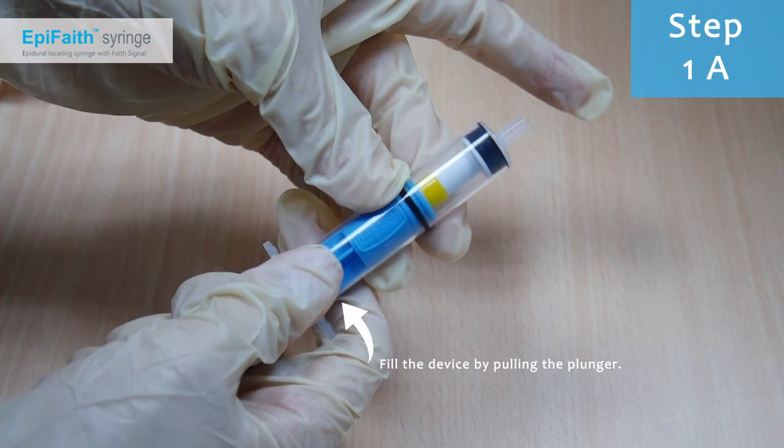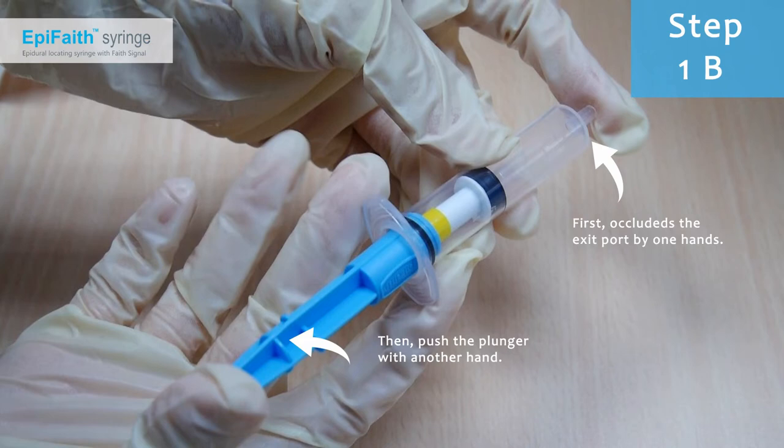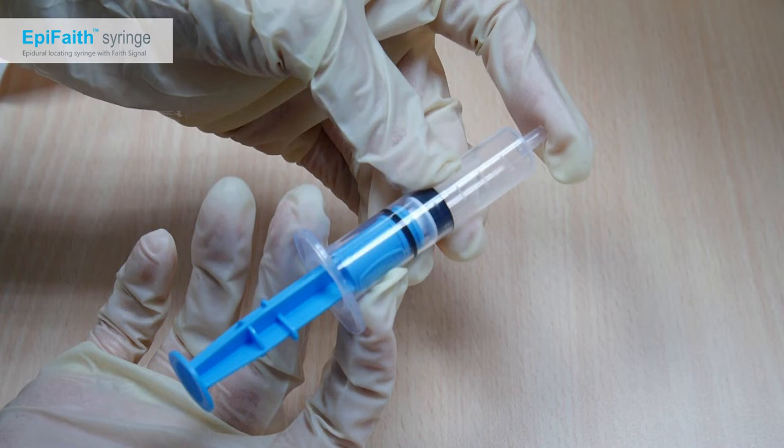Fill the syringe by pulling the plunger. After filling the syringe, use one hand to cover the exit port. Use another hand to push the plunger until the collar ring is hidden. Do not hold the plunger after pushing. Keep the exit port closed. The collar ring should remain hidden, as this indicates there is no leakage on the rubber piston's seal.